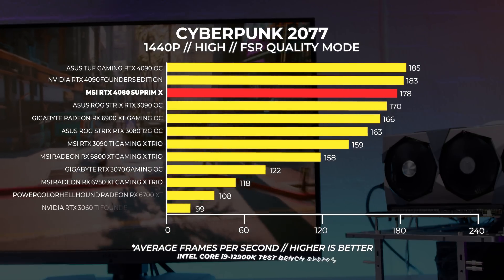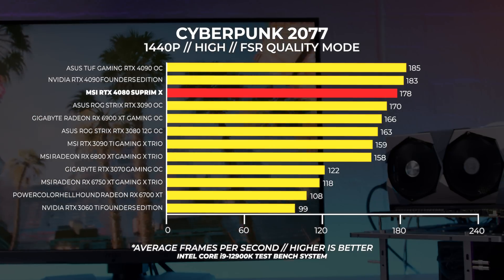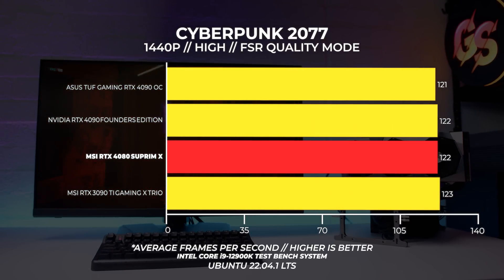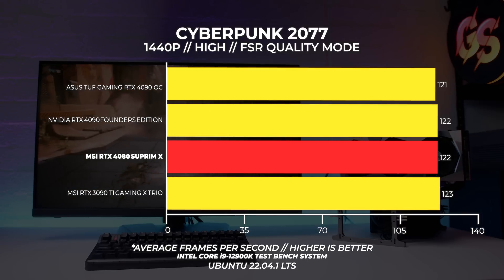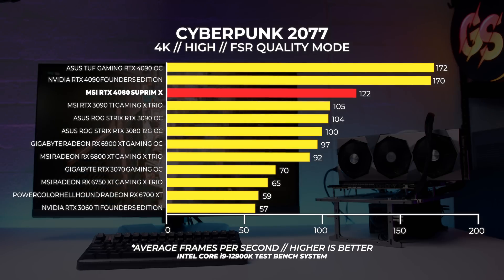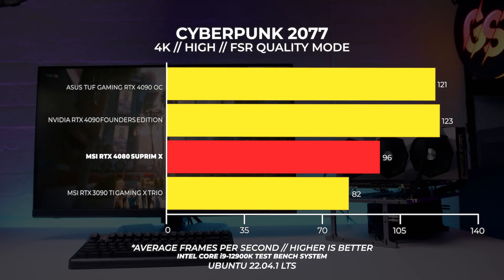At 1440p, the MSI RTX 4080 Supreme X in Windows makes more sense, sitting right in between the 4090 and 3090 Ti, and the AMD cards fall short but not by much. At 1440p in Linux, the results are basically the same across the board within a margin of error, with the 1080p results sometimes being worse than the 1440p results — probably down to Proton and the drivers since it's not actually running natively. At 4K, the 4080 gets stomped by the 4090 and is much closer to the 3090 Ti than to the 4090. At 4K in Linux, we're seeing the same result echoed — the 4080 Supreme X is closer to the 3090 Ti than the 4090.